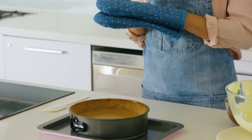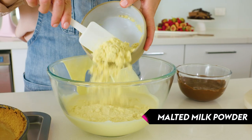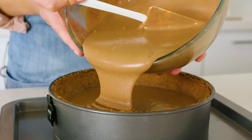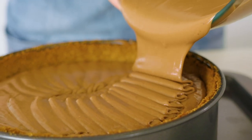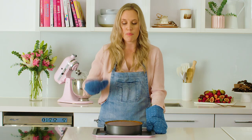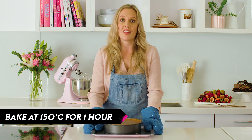Now our caramel layer is set, we're going to make the chocolate layer and pour it straight on top while the caramel layer is still warm. We're going to combine the remaining cheesecake mixture with cream, malted milk powder and chocolate. Work from the outside in so that the center doesn't collapse. When you've added your chocolate layer give it a little gentle shake — you don't want to apply pressure with a palette knife or spoon. Make sure it's nice and even and then we're going back in the oven for another hour.